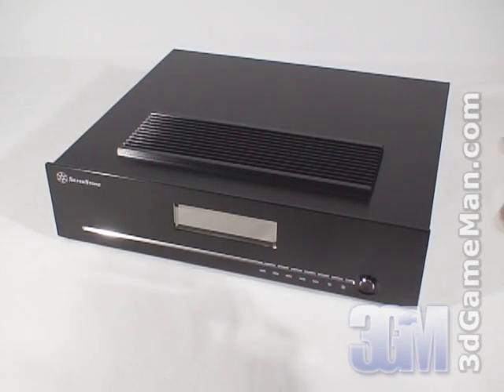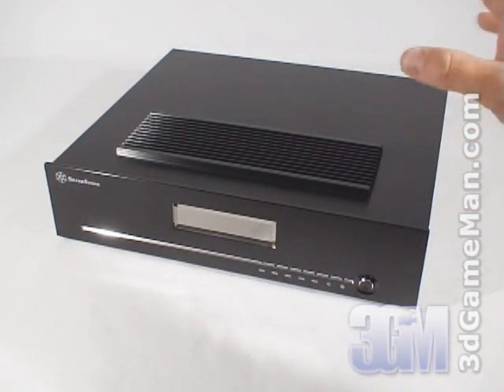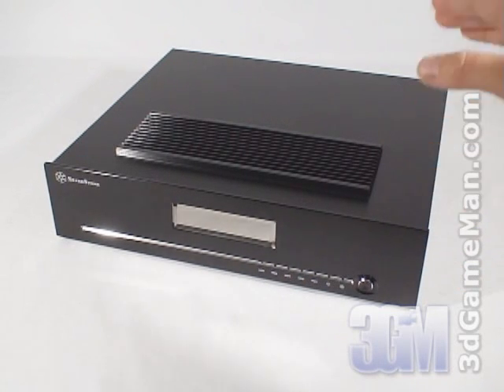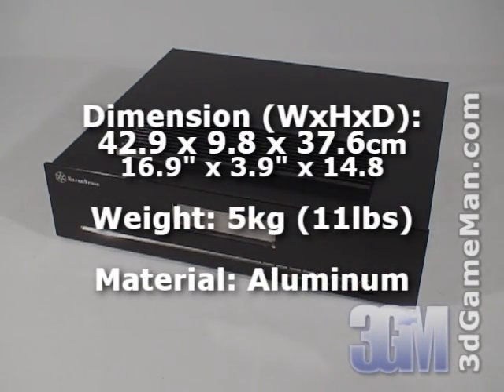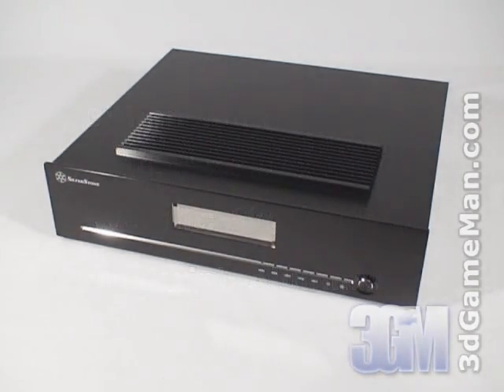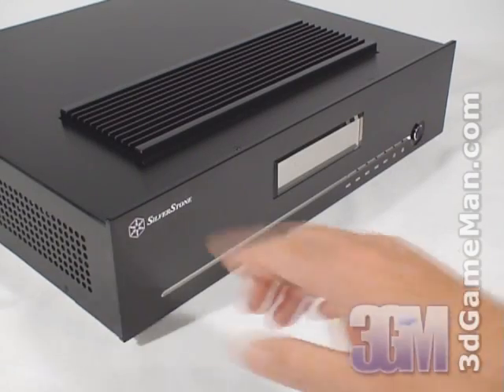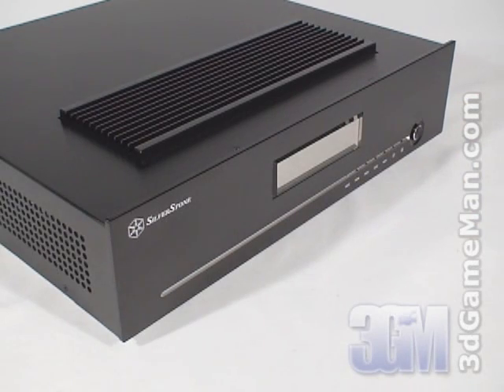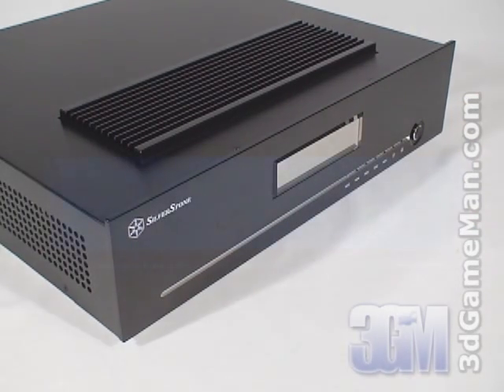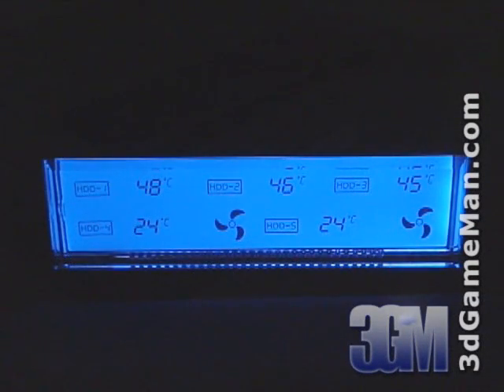At first glance this looks like a home theater PC case. Of course it isn't, but it's best suited in a home theater PC environment because of its appearance and dimensions. It comes in black and is constructed from aluminum which looks amazing. The front bezel is constructed from five millimeter brushed aluminum and there's an LED display which shows the temperatures of the hard drives via included thermal sensors.